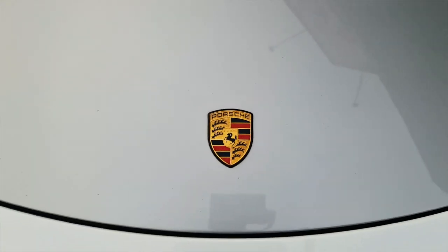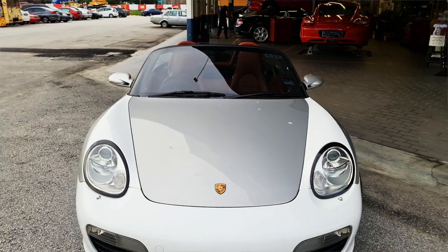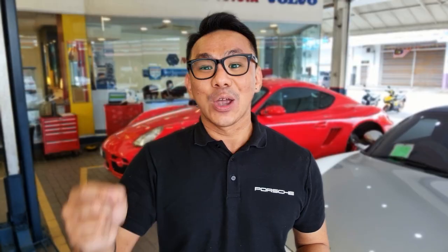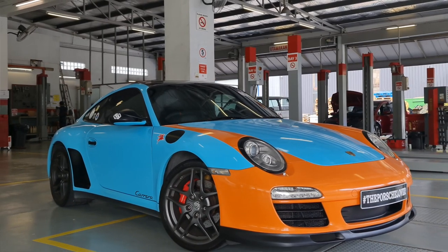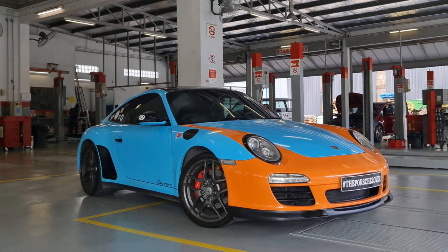Now is the main moment where I actually unveil my new facelifted Porsche Boxster 987. As you can see, this is actually inspired by the Porsche 911 Speedster — mostly the 991 generation Speedsters with the heritage edition option. Similar to my previous 911 Gulf, this is also inspired by the 911 Speedster heritage edition where I took a twist on it.